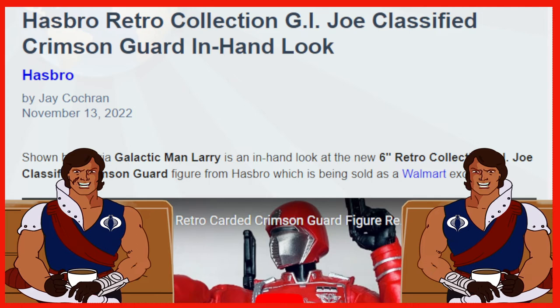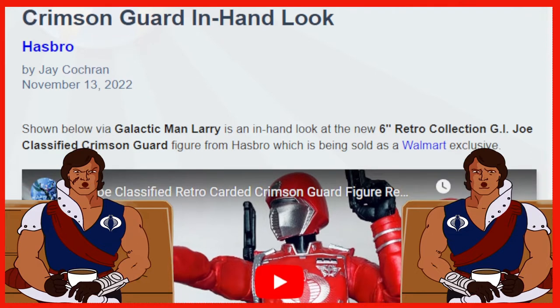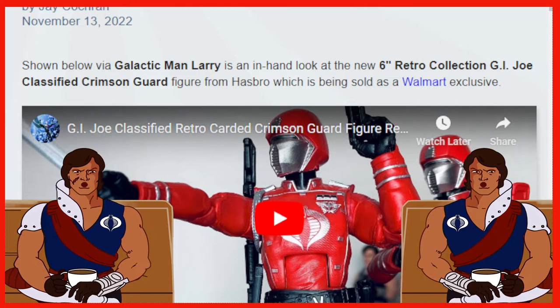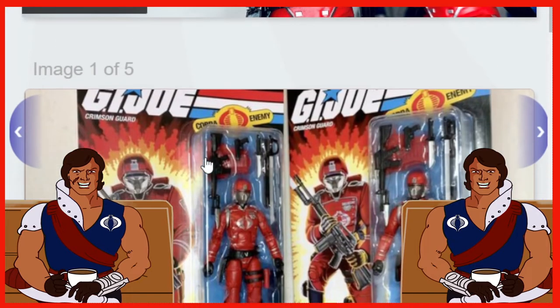Hello everyone and welcome back to Geek News. To kick off our Monday morning or afternoon, depending on where you are in the world, we've got a Hasbro G.I. Joe Classified Crimson Guard in-hand look. Special shout out to Galactic Man Larry for the in-hand look at the Retro 6 Retro Cardback Crimson Guard. If you haven't seen the video, it is there — I'll probably put the link in the description for you guys to check out the review. Let's dive right in.